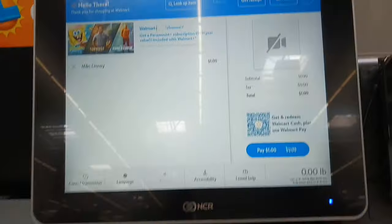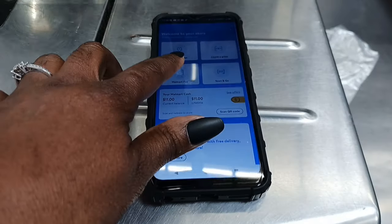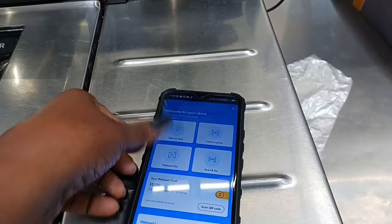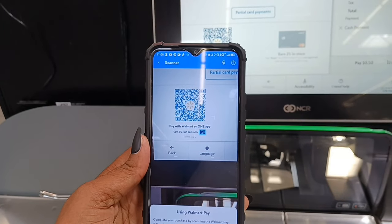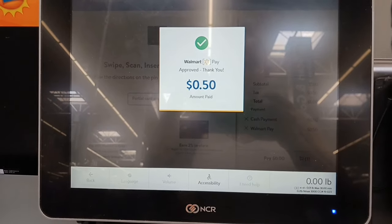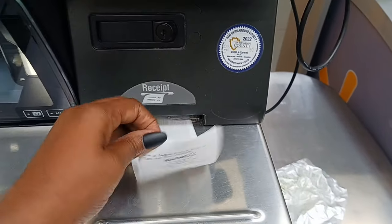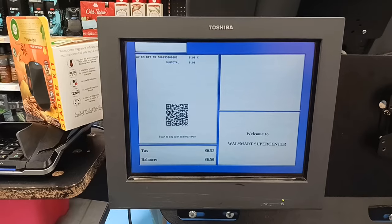So using Walmart Pay — for starters we're going to scan our item, then put in something small: a quarter, dime, nickel, or penny. This is how we're going to get a receipt, so put that in first. Then we pull up our Walmart app and scan the QR code on the register. It connects with the app and pops up your payment options. I'm doing this today at self-checkout, but you can do this at regular registers too. Just remember: if you want a receipt, throw a coin in before scanning the QR code.